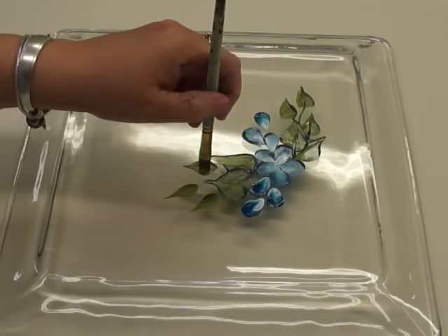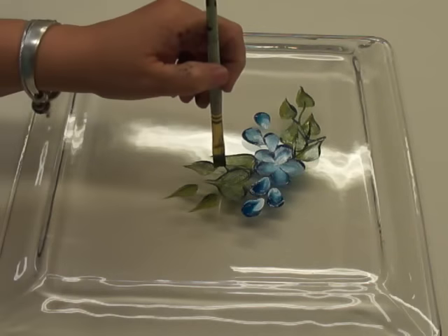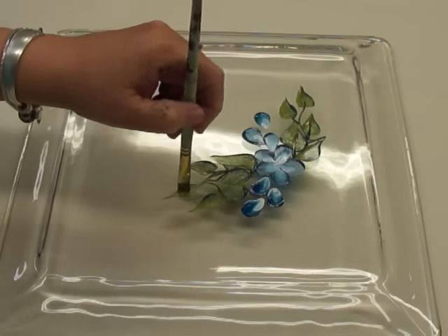Like I said, this is an easy design — not a lot of different strokes in it.